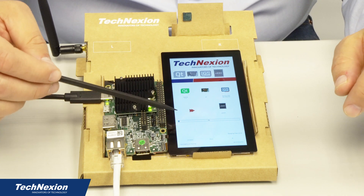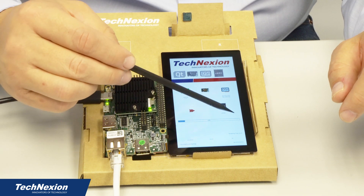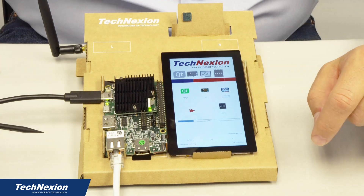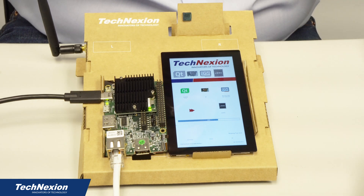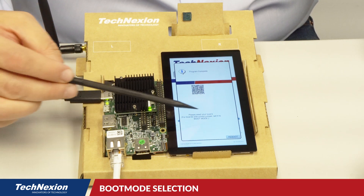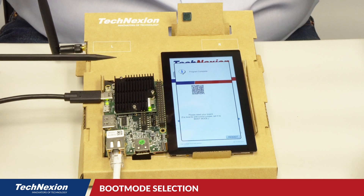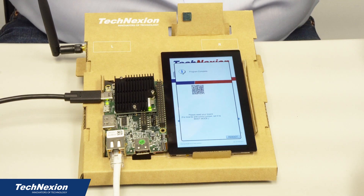You can see the progress bar here. It initially downloads the image completely and then goes through the process of installing the image. Now the install has completed. There are some instructions here to set your board back to boot mode, but in this case we didn't have to do any boot mode selections, so we just leave it the way it was. It will go ahead and boot straight from the eMMC after we're done.